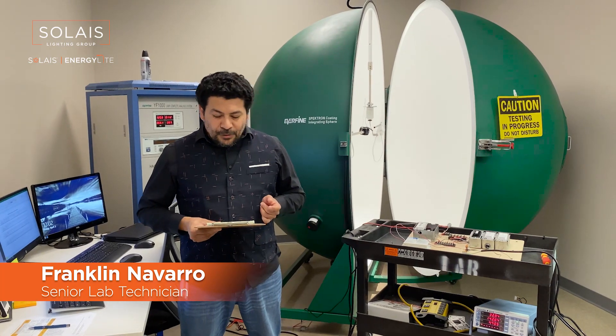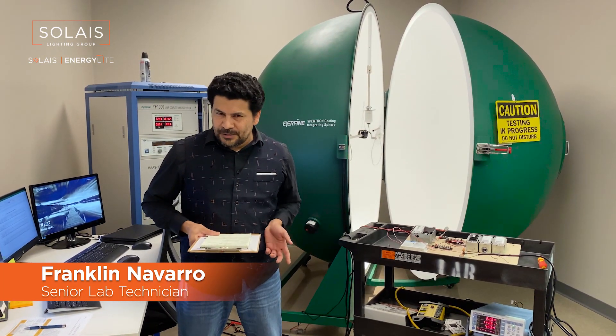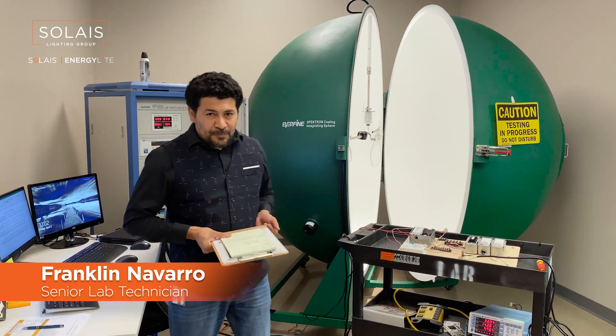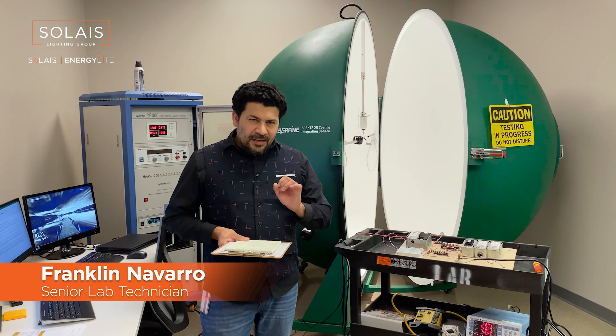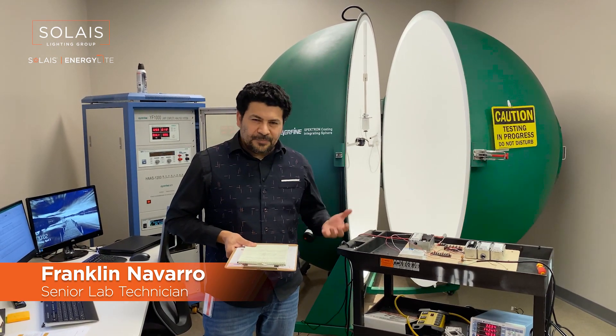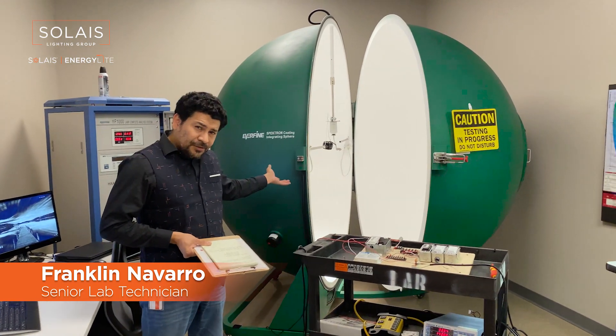When it comes to reliability, we like to prove our design. We want to make sure that it's doing what it's supposed to be doing. We also test for performance. We want to make sure that what you get as a consumer is what we designed the product to do. We do that by using instruments like this integrating sphere.